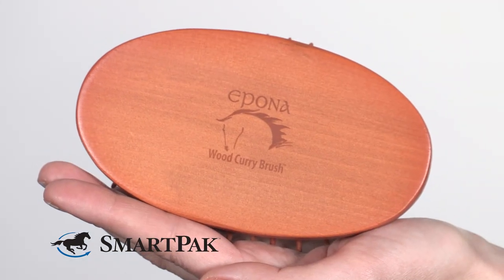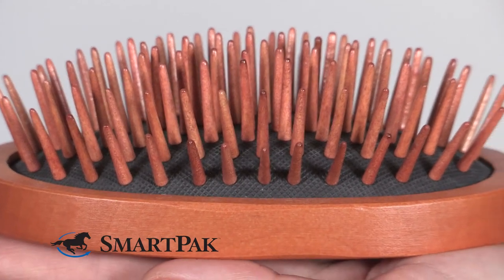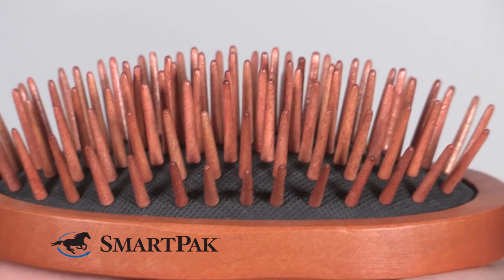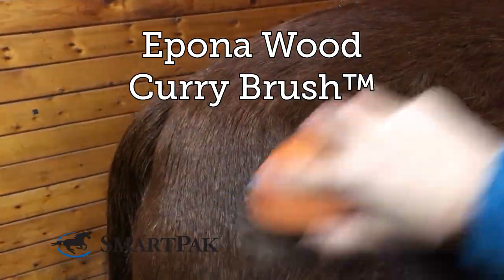This little brush is extremely good quality, it's really lightweight in your hand, and both the bristles and the back are made of a beautiful wood. This grooming tool is a perfect choice for anyone who needs a good mane and tail brush or a medium to light pressure curry comb. I'm Jessica and the Epona Wood Curry Brush is one of my favorite grooming tools.